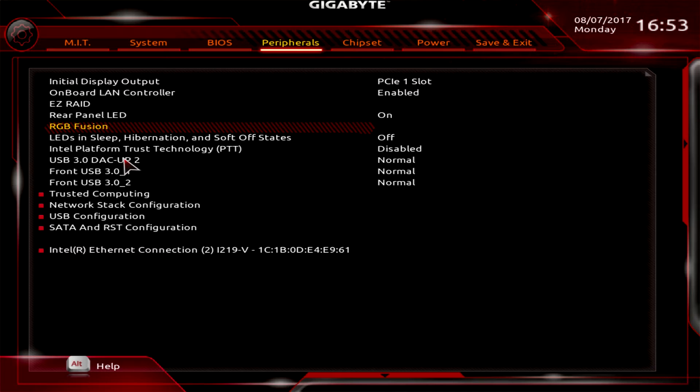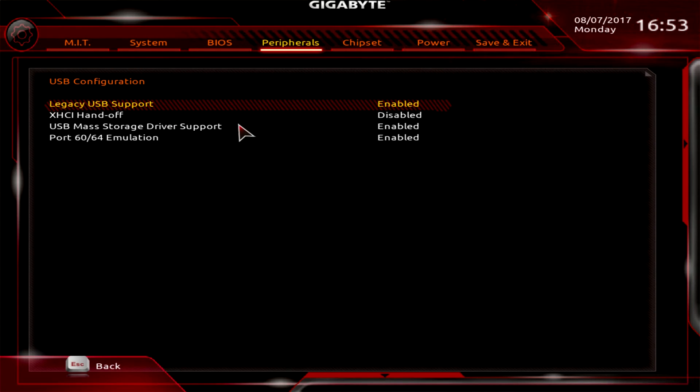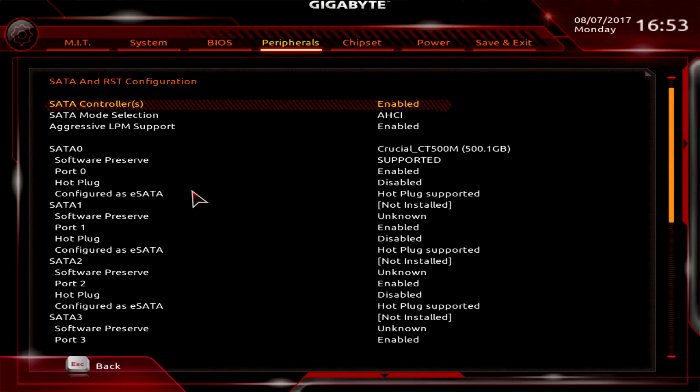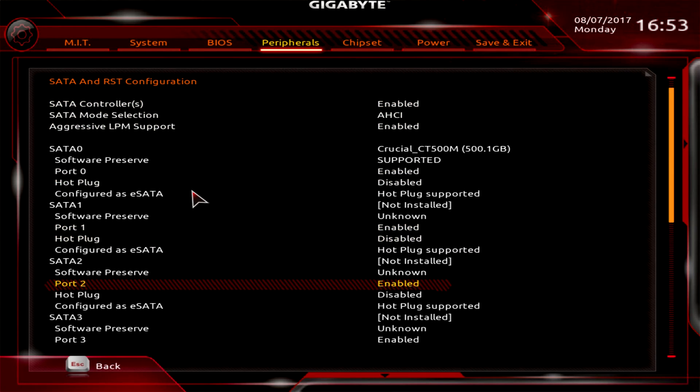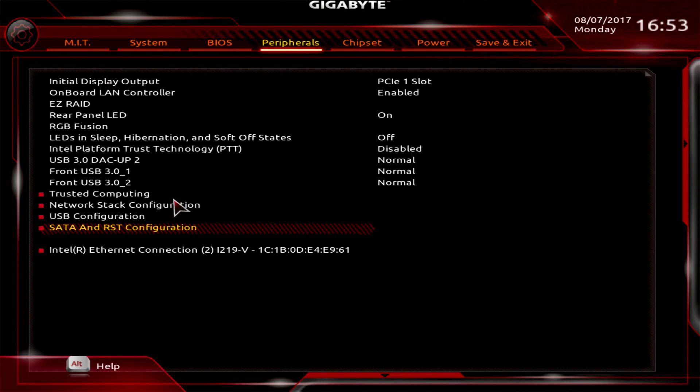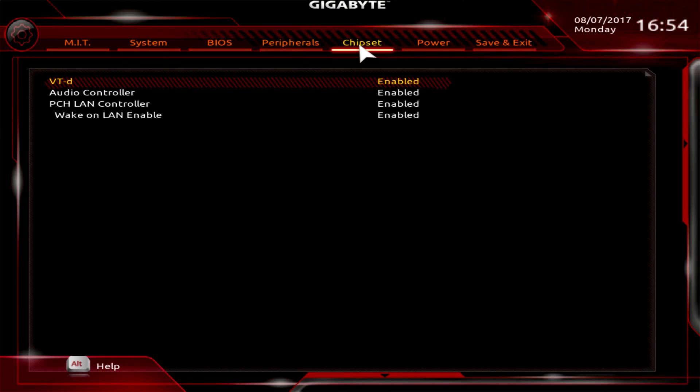You can turn on USB 3.0 DAC-UP and configure your USB setup, including toggling legacy support. SATA and RST covers all your SATA mode settings — if a drive isn't listed or you're having issues, adjusting these settings may help. There's also your ethernet connection settings here, and typically only the connected port will display.